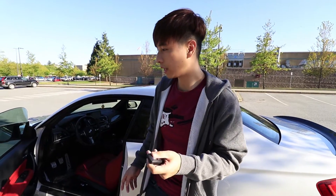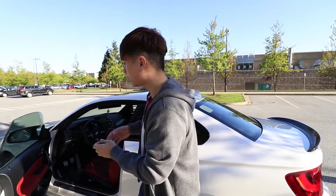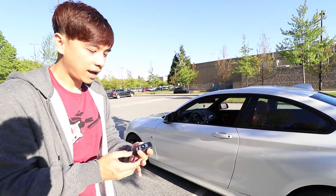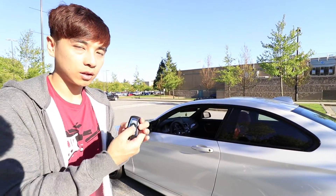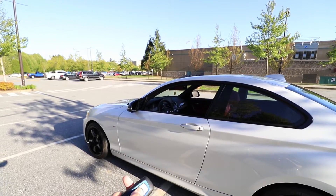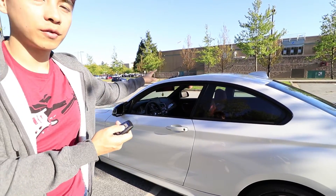One of the features I want to code is the comfort access stuff having to do with the windows and the moonroof. So when you press and hold the unlock button — nope. So many times I've left stuff open and it's kind of frustrating not being able to close everything. Normally what I'd want to do is press and hold the lock button to get that to happen. I'm holding it now and nothing's happening. So what I'm going to do is code that feature in where I can close everything including the moonroof when I press and hold this.